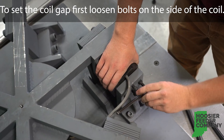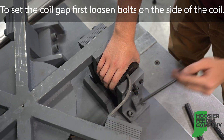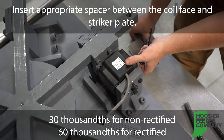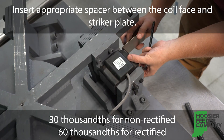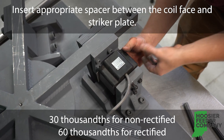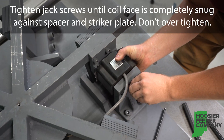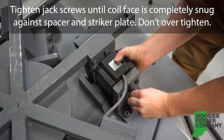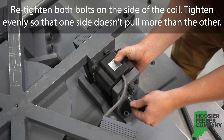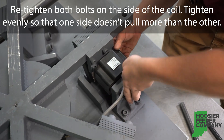When setting the coil gap, first loosen the bolts on the side of the coil. Insert the appropriate spacer between the coil face and the striker plate — 30 thousandths for non-rectified units and 60 thousandths for rectified. Tighten the jack screws until the coil face is completely snug against the spacer and striker plate. Do not over-tighten. Retighten both bolts on the side of the coil, tightening evenly so that one side does not pull more than the other.